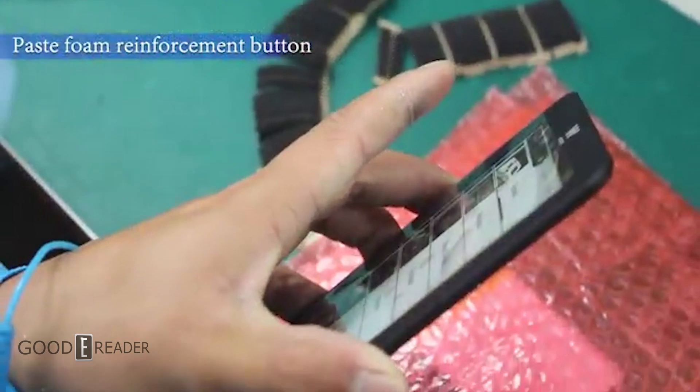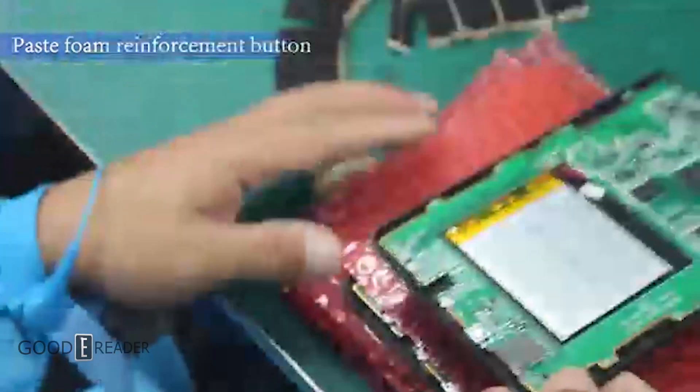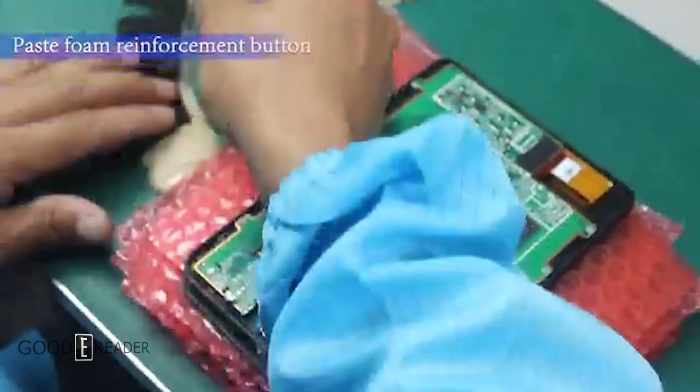Again, this only applies to devices that have buttons, but if there are physical buttons, little foam reinforcements are added as needed.